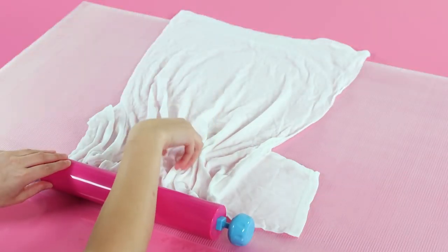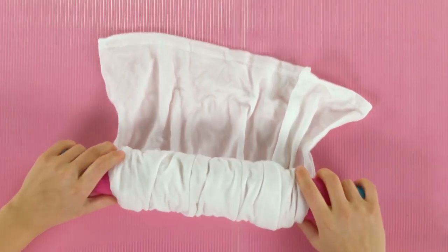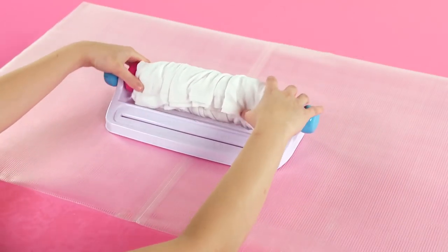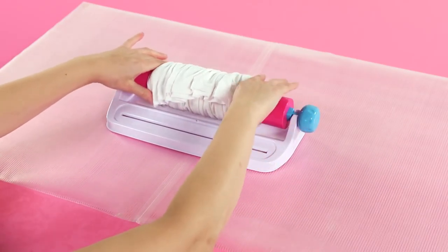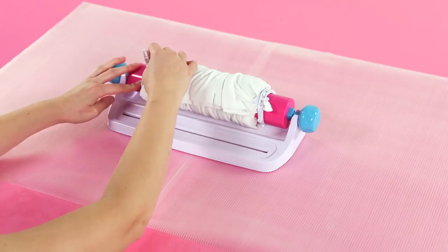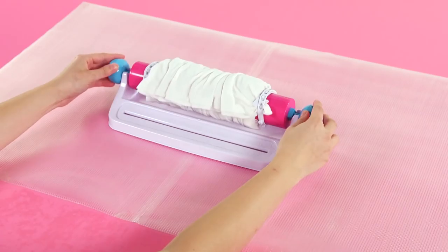To make sure it fits on the barrel, scrunch the t-shirt so its edges line up with the edges of the barrel. Wrap the t-shirt around the barrel and click the barrel into the Tidy Dye Station. Scrunch the fabric again towards the center of the barrel. Wrap the Tidy Dye bands tightly around the barrel at each end, tucking just a little bit of the fabric under each. Secure each band around a slotted button.